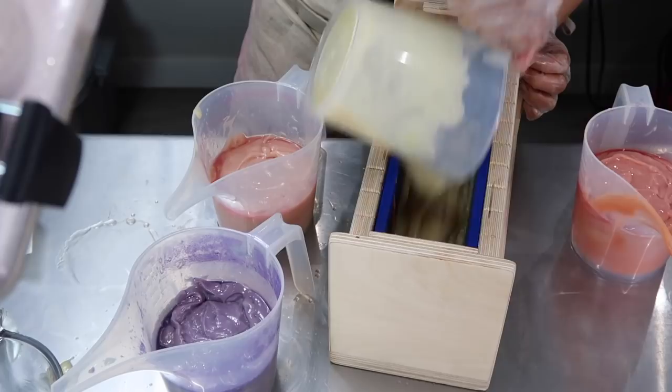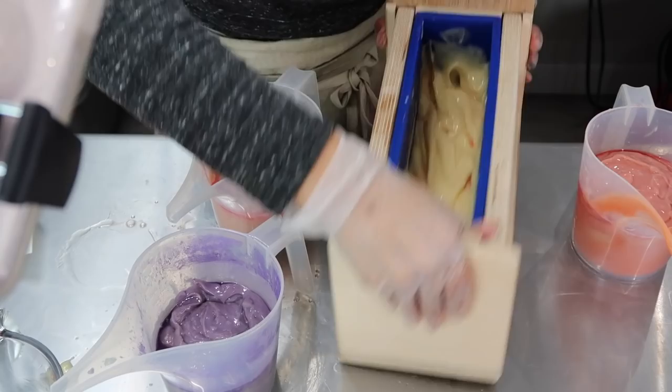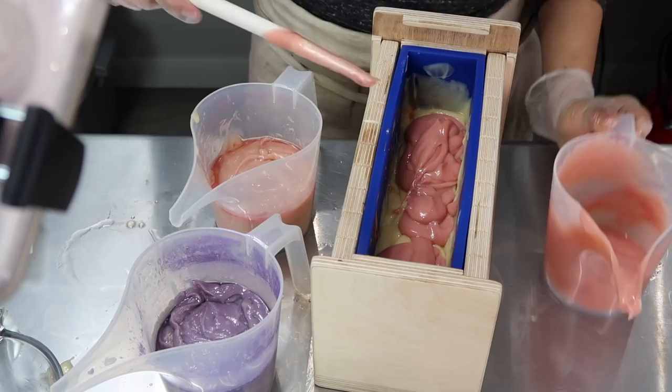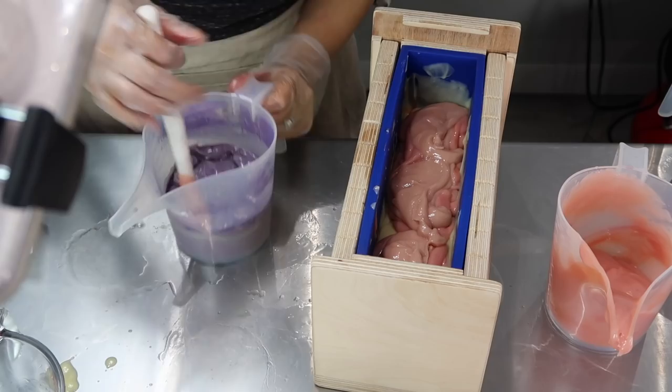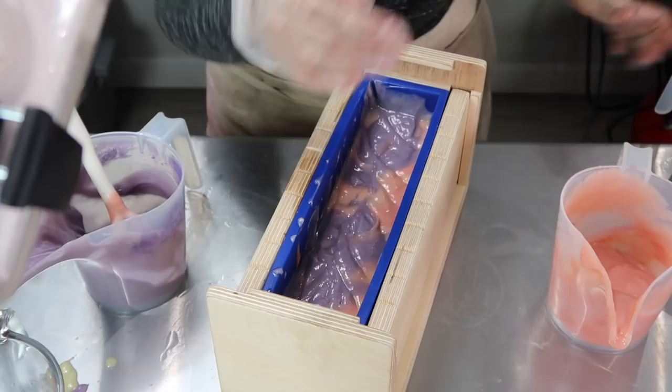I mixed everything as thoroughly as I could for all the remaining colors and started glopping them in. A new element was the containers I got for soap making — while their thin spouts would be great for a really fluid batter, for a thick batter they weren't a big help at all; they were actually preventing the soap from pouring into the mold efficiently. I do like them for more fluid soap batters, but not for what was happening that day.